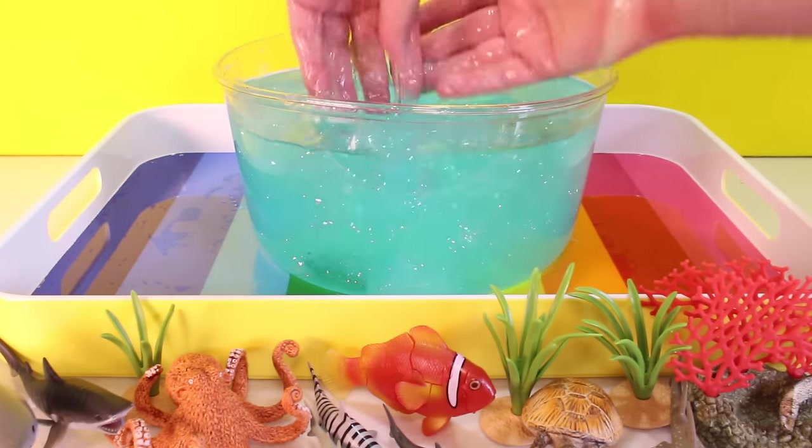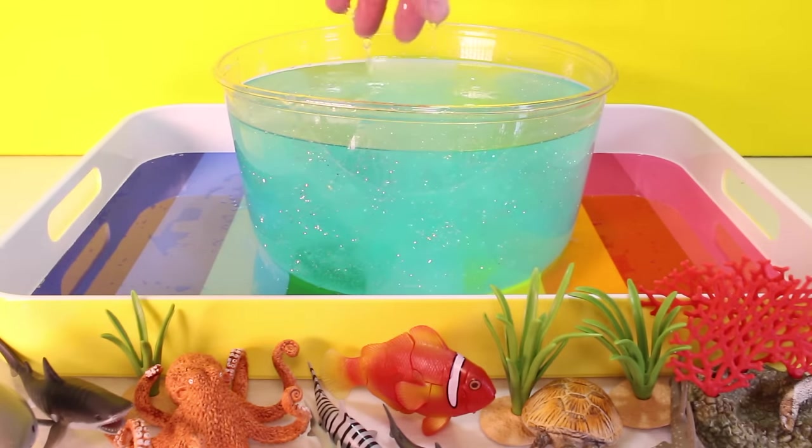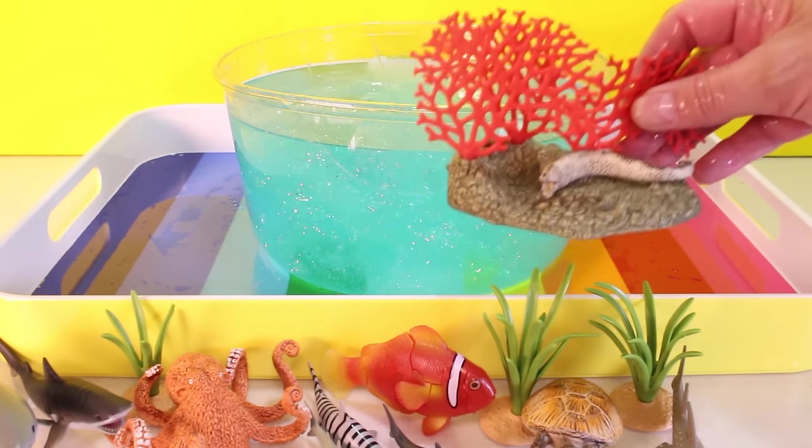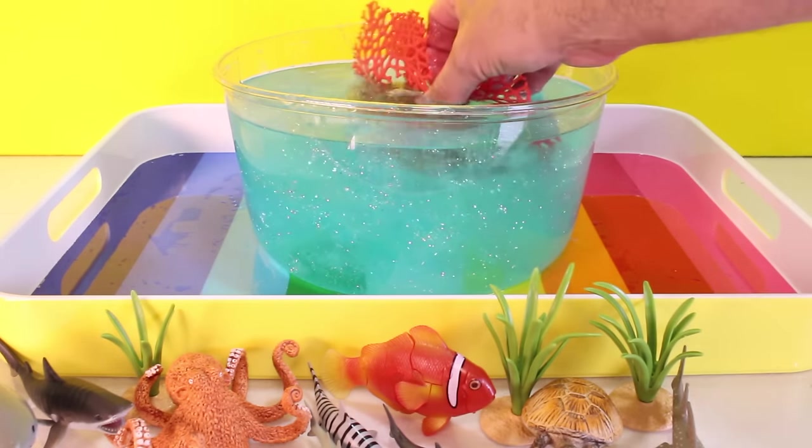So the first thing we're going to put in it is the Moray Eel Den by Schleich. This is the Moray Eel Den — a really neat kind of backdrop. So let's stick it in there.